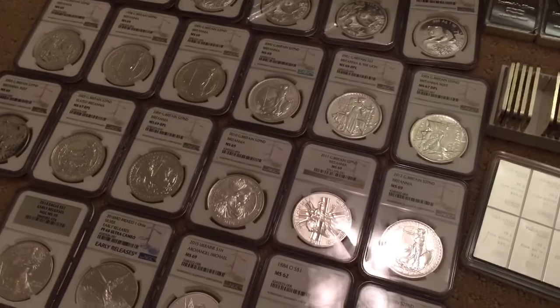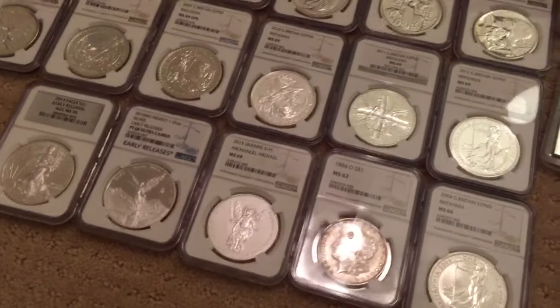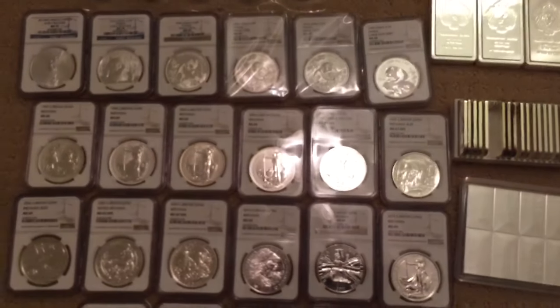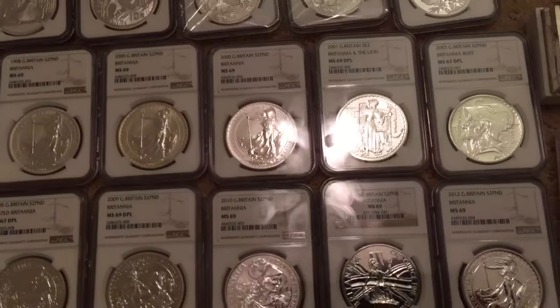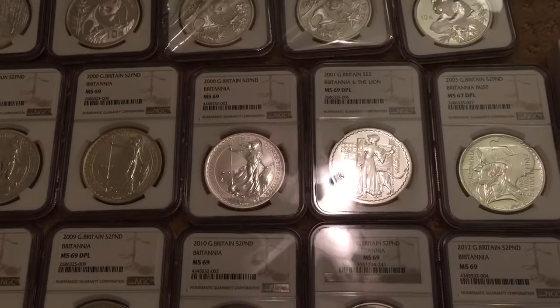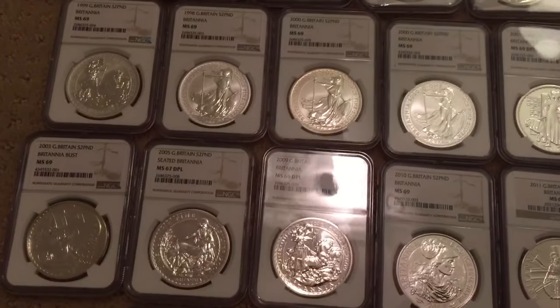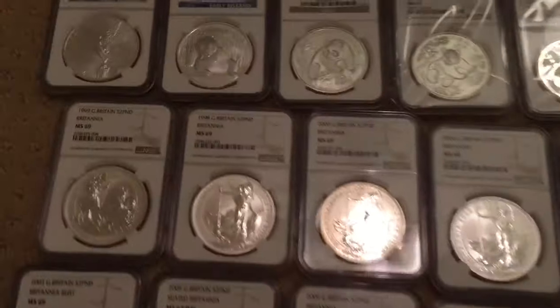Starting off, this is my Britannia series with some proof Libertads, Archangels, and a graded Morgan — this is the 2004 MS68. Then it's 1999 all the way through 2001 to 2012, all the different designs: MS69 DPL, MS67. I would love to complete this set in MS69 but realistically some of them are really out of my price range, so I'll have to wait.